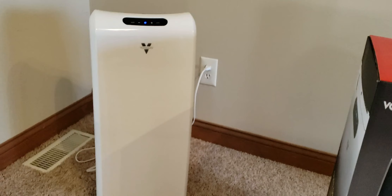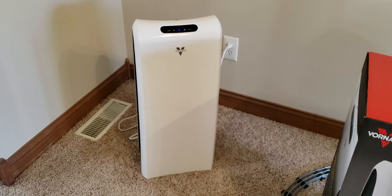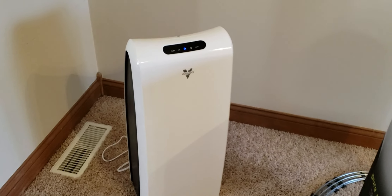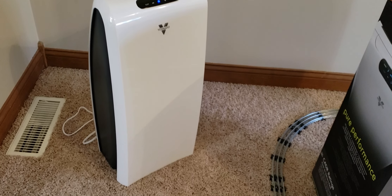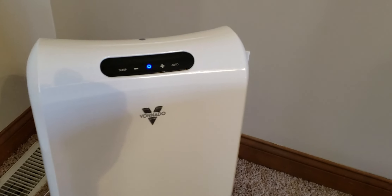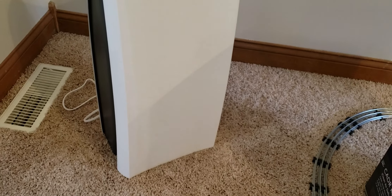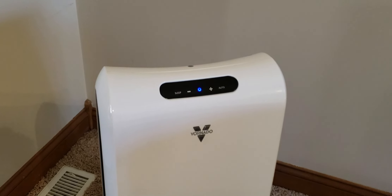It has two filters inside — basically two pre-filters and two true HEPA filters, so you get your two pre-filters and your two HEPAs. It's quite stylish as a product, very light — not sure if that's a good or bad thing. It stands roughly three feet tall and is probably about a foot wide.